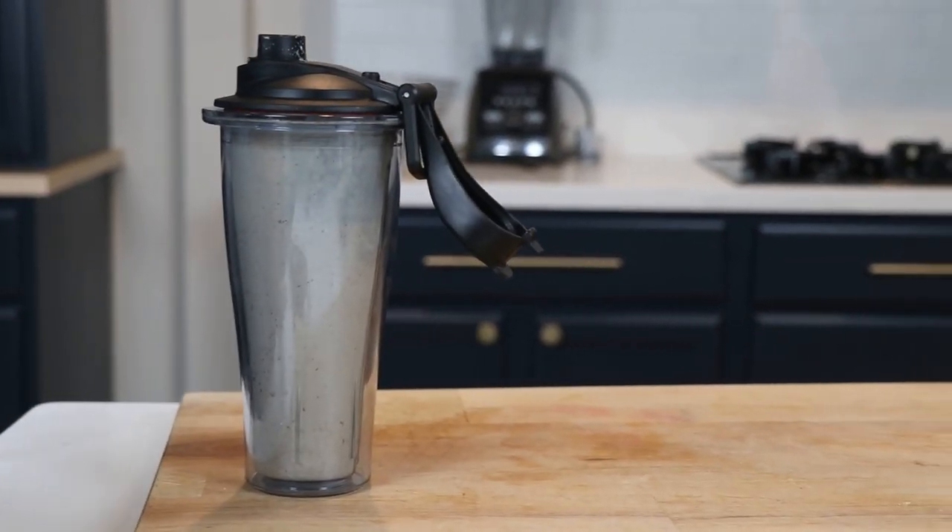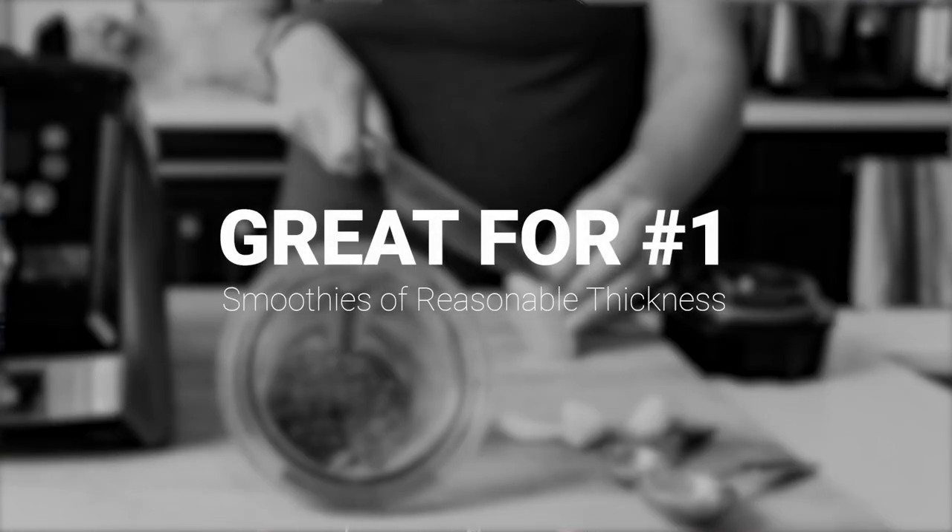Having said all that, here's how to get the most out of a 20-ounce and an 8-ounce cup. Small, not super thick smoothies and protein shakes are generally great. Take them to go, take them to work. The walls on the container are double insulated, so it'll stay cool.